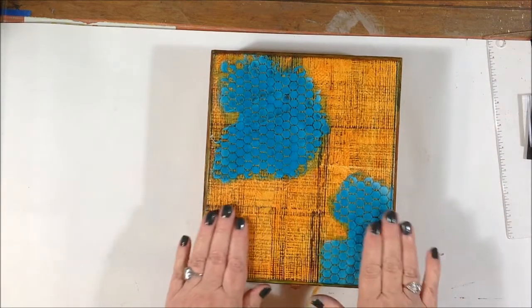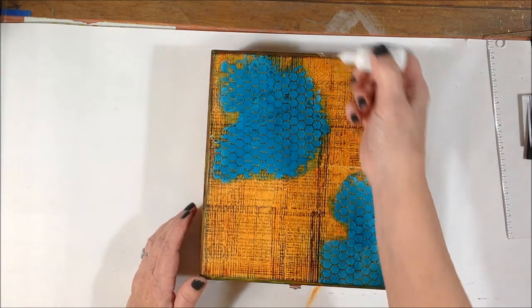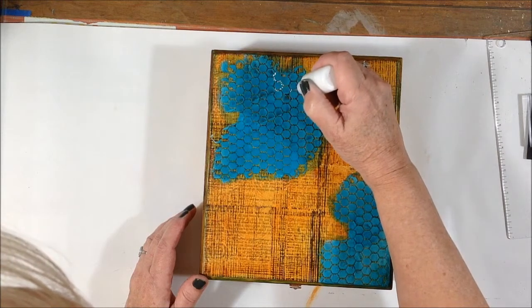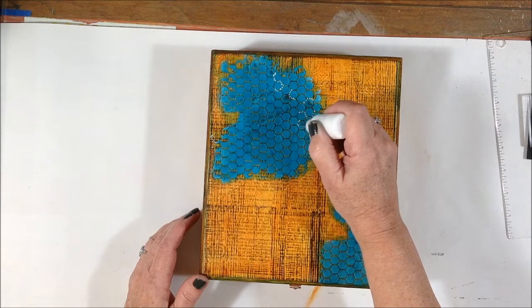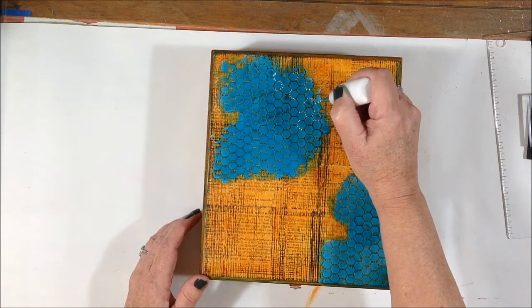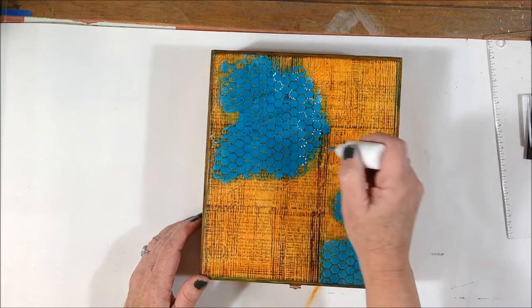It's all dry and I'm thinking I'm going to use my fine liner bottle with just some white acrylic paint — hopefully it's not clogged up. Good, perfect. I'm just going to add some dots, not everywhere, just random dots. Using my fine liner bottle with some white acrylic paint and adding random dots here and there just to add a little embellishment, a little more fun to this texture paste.